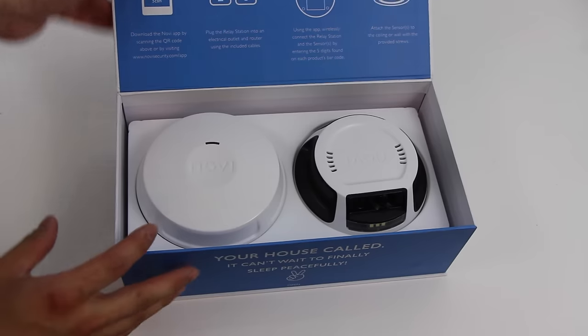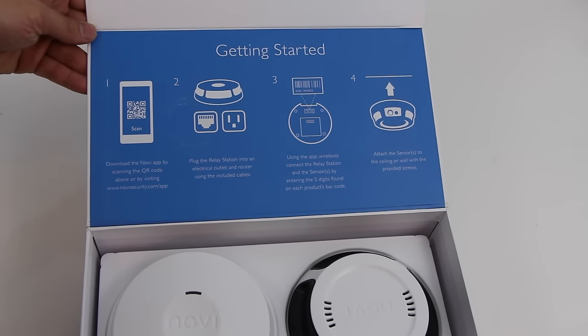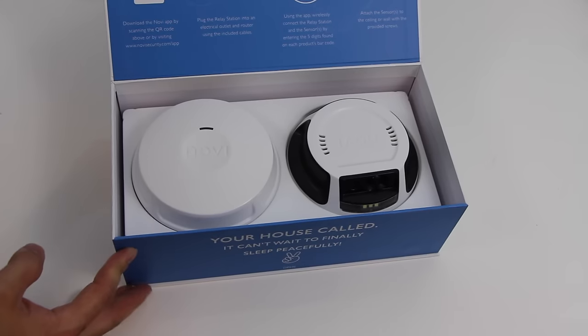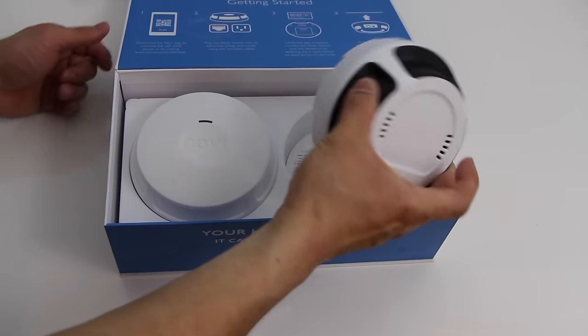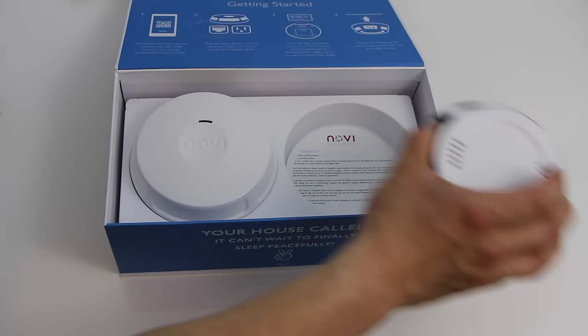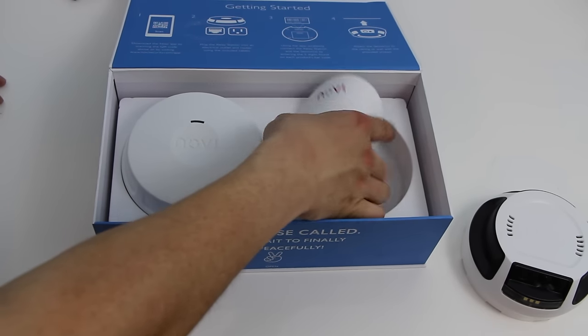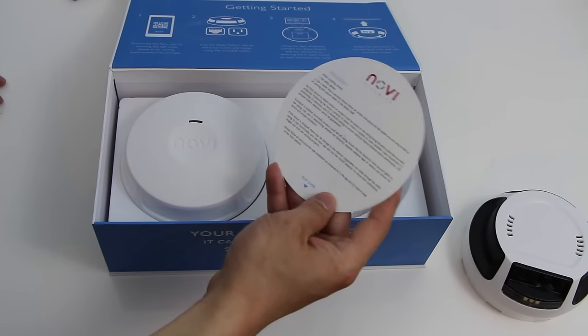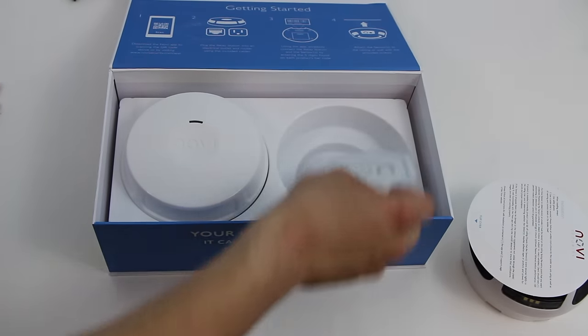So let's unbox the device. When we first open it, we are greeted with some simple instructions on how to set it up and then the device itself. On the right side there is the smoke detector and camera, below it we have some instructions on how to install it, and a window sticker.